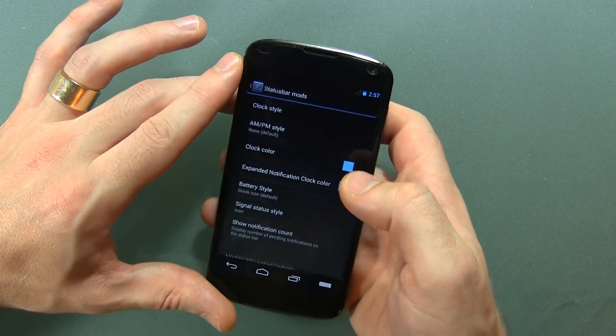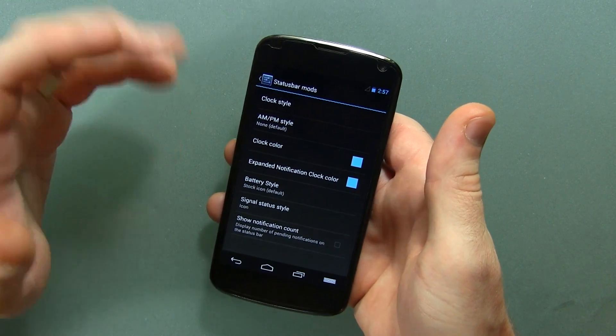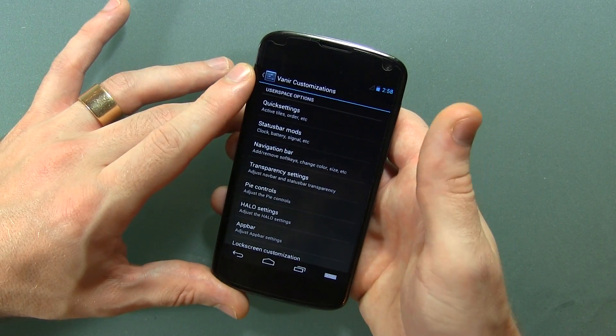Let's see what else we've got here — Status Bar Mods. This is pretty generic. You can change the clock style, the colors, the text of your battery and signal, and clock. Pretty basic Android theming there.